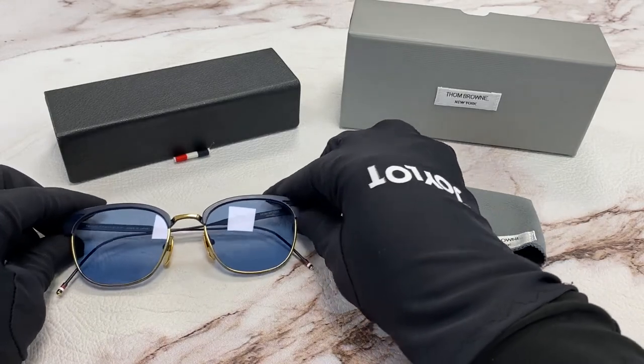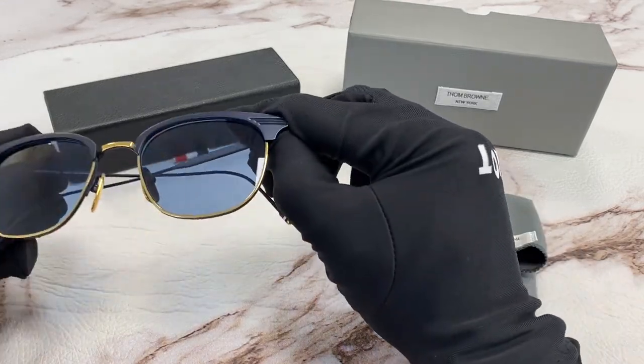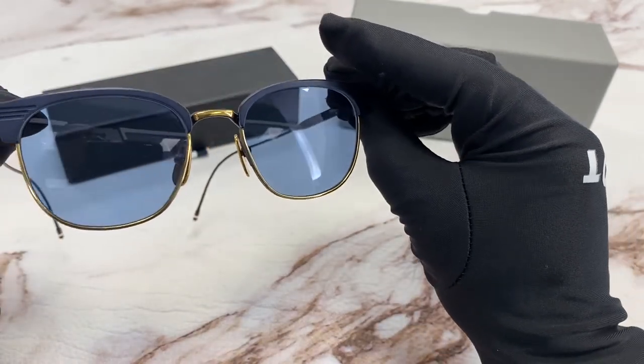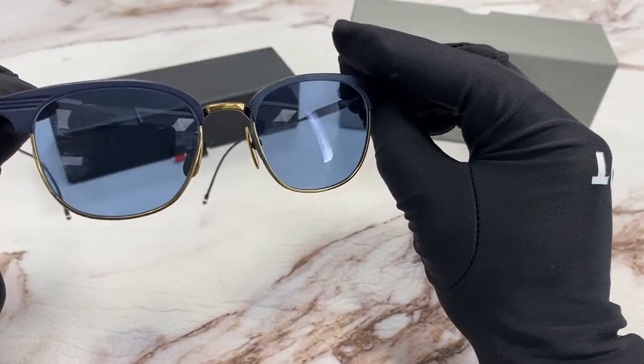The color of the frame is a matte navy, and it is plated with 18-carat gold. And the lenses are dark blue. It has a square shape.